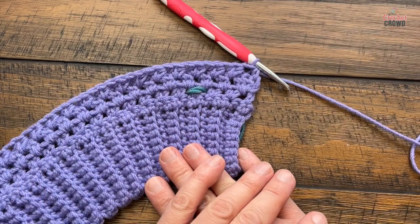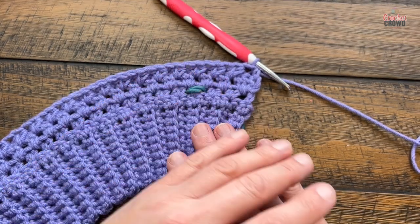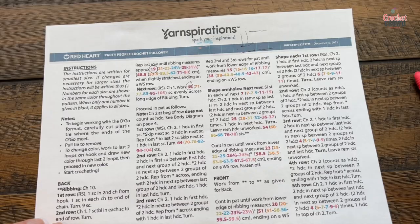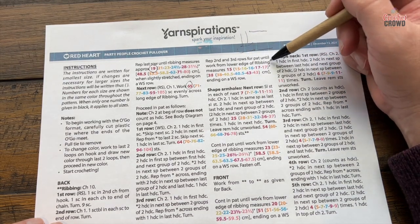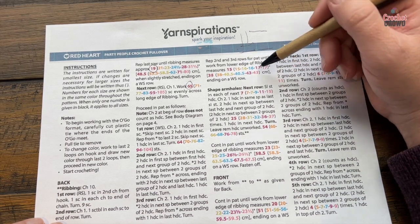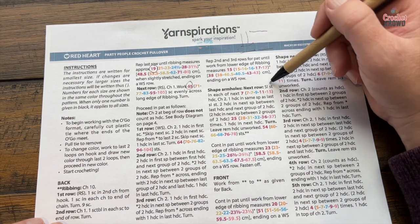All you need to do now is repeat rows two and three until you get to the armhole section. In the pattern, do rows two and three until the pattern measures a total of 15 to 17 inches depending on size — that includes the ribbing and the main body itself. We're now going to shape the arm holes.